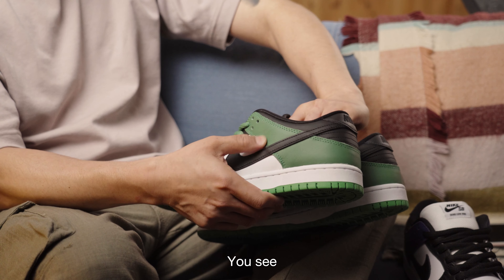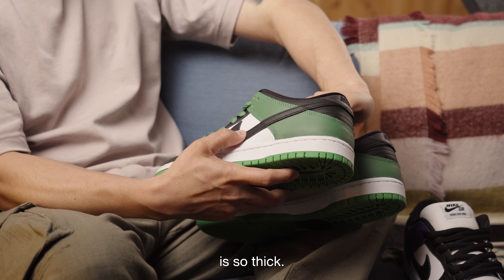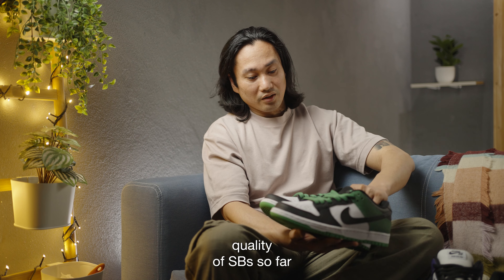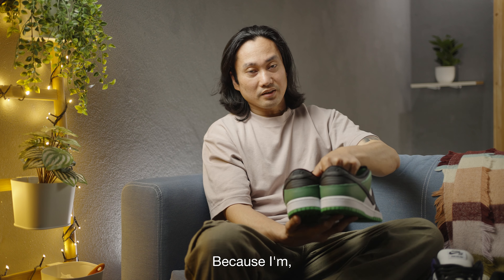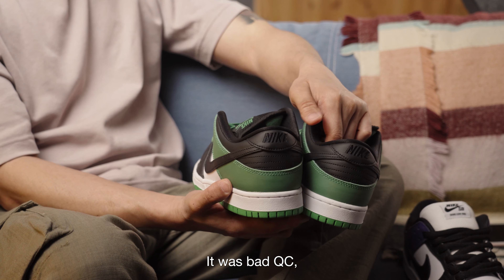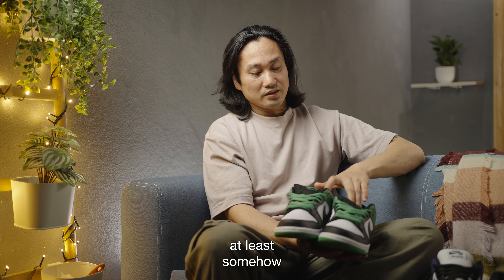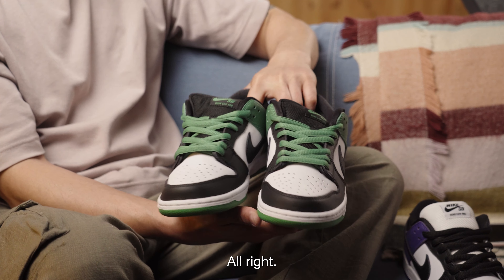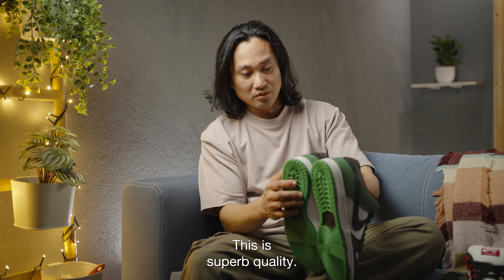The swoosh is so thick — this is really really good quality SB so far. And I say that because I was super disappointed with the Chicagos — the leather was super flimsy. But this one, at least, shows that SB is back again on its quality level. I really love this — this is superb quality.